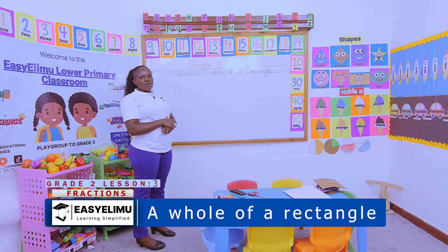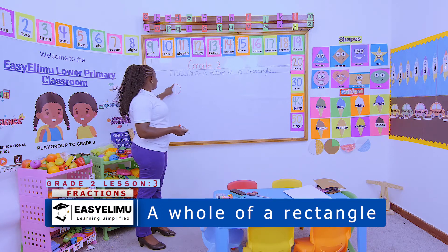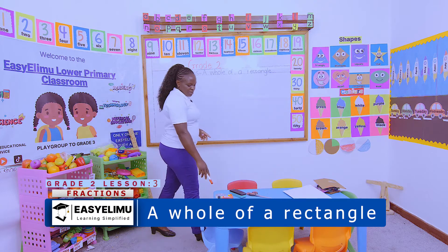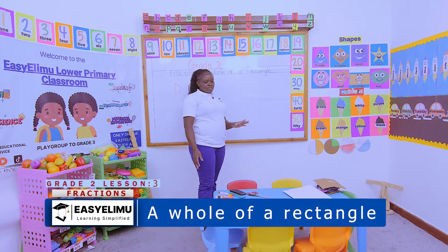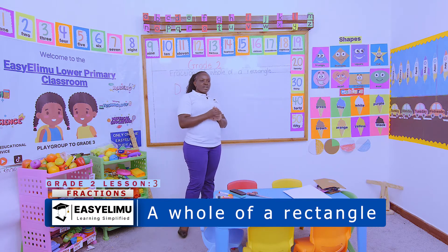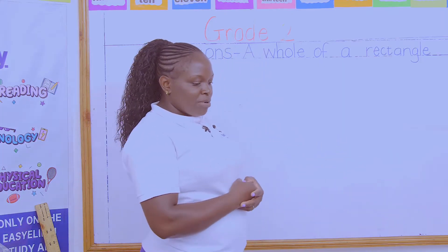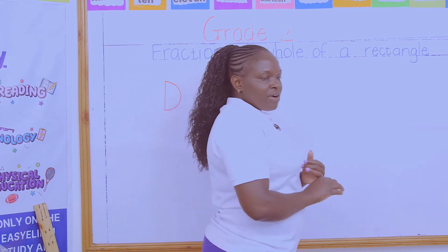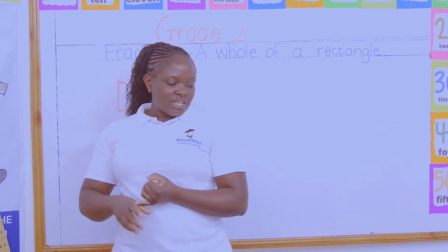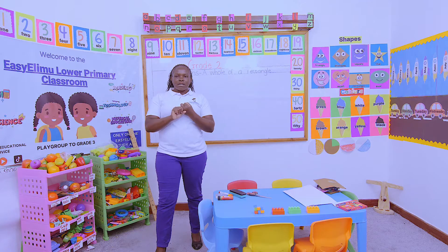Is this a whole? No, teacher, it's not a whole. Why? It has a part missing. Very good. Now look at our table. Who can tell me the things that are whole on our table? The orange block is whole. Yes. The green block is a whole thing.